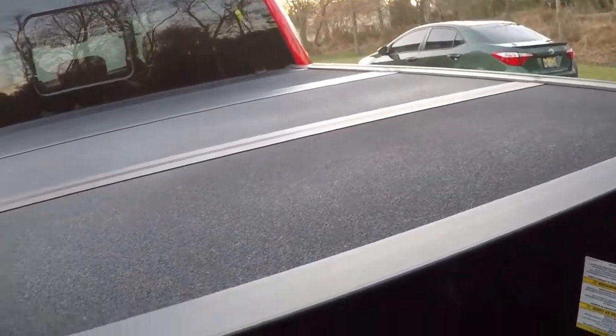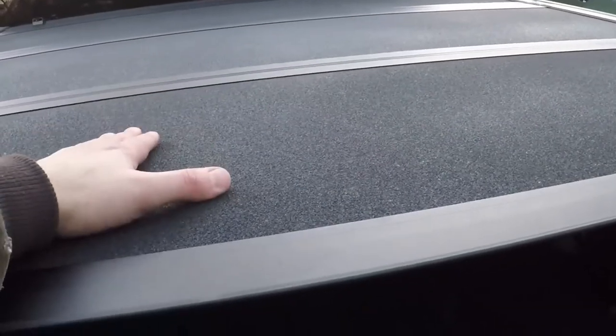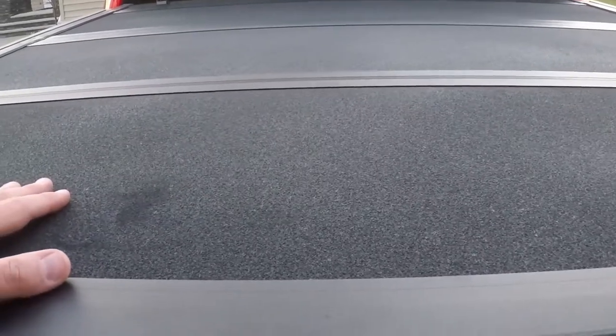What's nice about this cover that not a lot of other truck bed covers do is this is covered with a spray-on truck bed coating, so it's very resistant to scratches and any sort of damage — basically the same spray-on coating that most trucks are going to have in the bed. One of the big problems with these hard covers was they were very susceptible to getting scratches on them over time and they really looked deteriorated after a while.